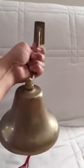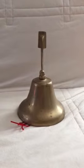It's a large, heavy bell that would be great inside or outside your home.